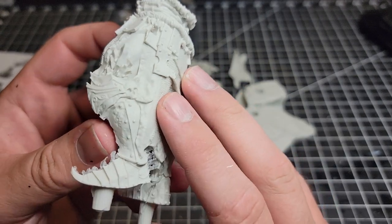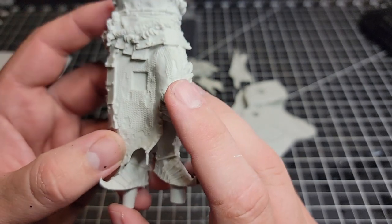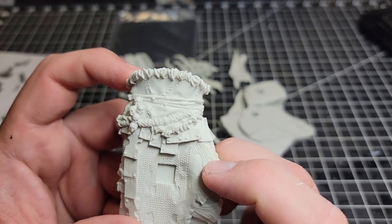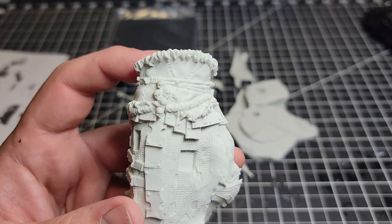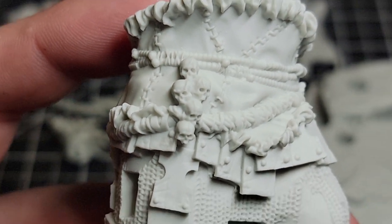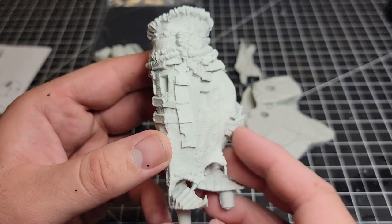The armor on the legs is pitted with rust pits. Excellent work on the stitching on the waist cloth. There are also lots of human-sized skulls, and the detail in them is super intricate and nice. Very, very cool.